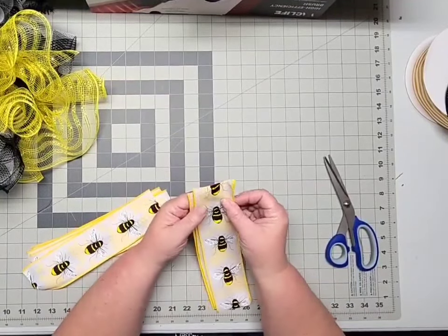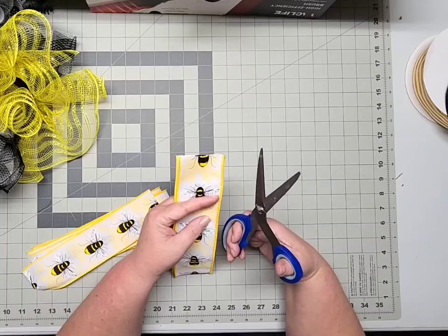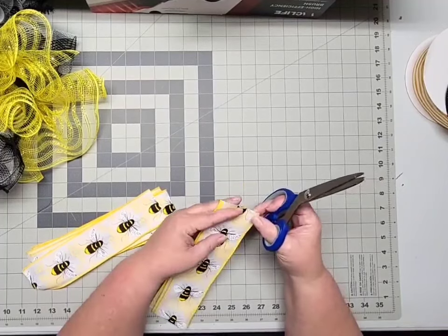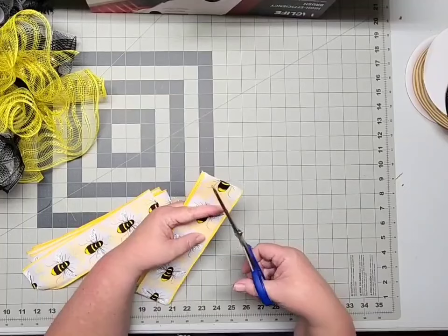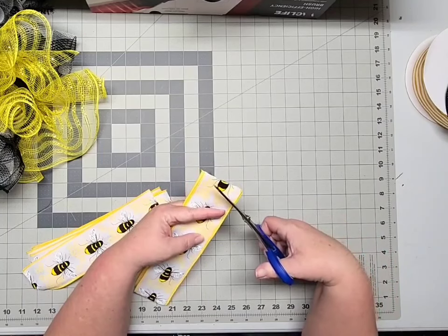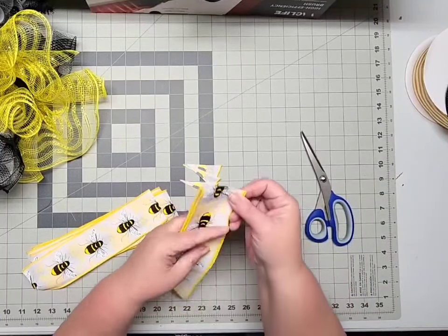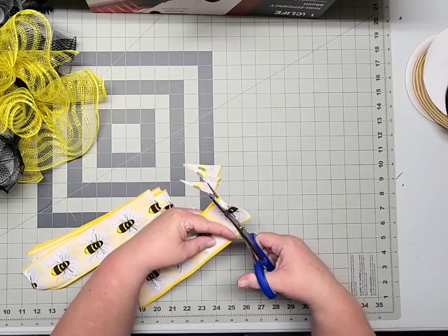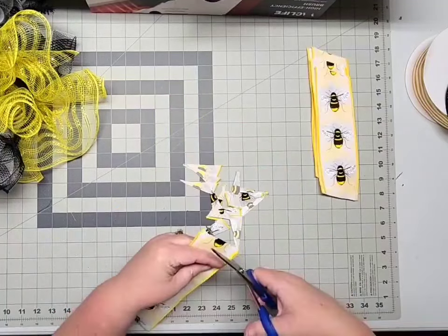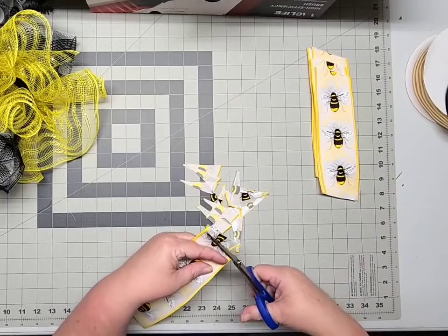I'm going to cut my ends at an angle. Make sure you don't overload your scissors — if you try to cut more material than your scissors want you to, it's going to give you a jagged rough cut. I can comfortably cut three pieces with my scissors. To cut at an angle, come down on one side about three quarters of an inch and just cut at a diagonal up to the opposite corner. Flip your stack over, make sure your ends all match up, and do the exact same thing, making sure that your angle cuts are both going the same direction. Continue this pattern through all four ribbon types, cutting eight pieces of each at ten inches in length.